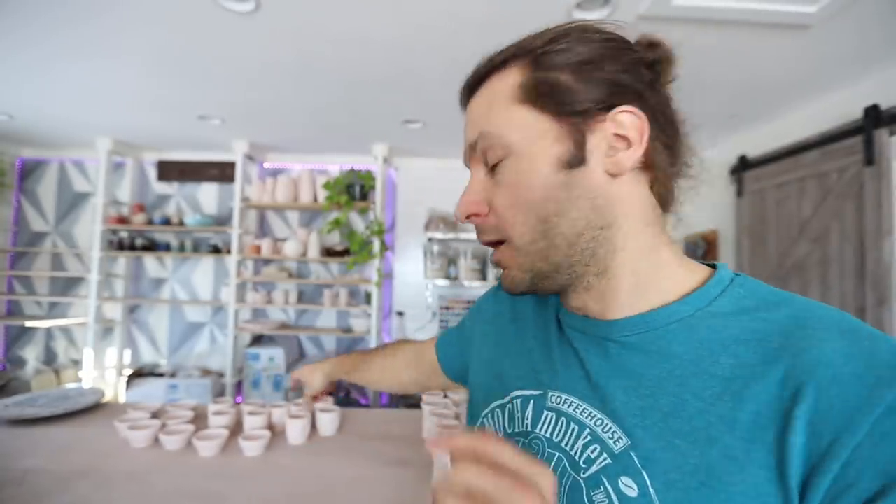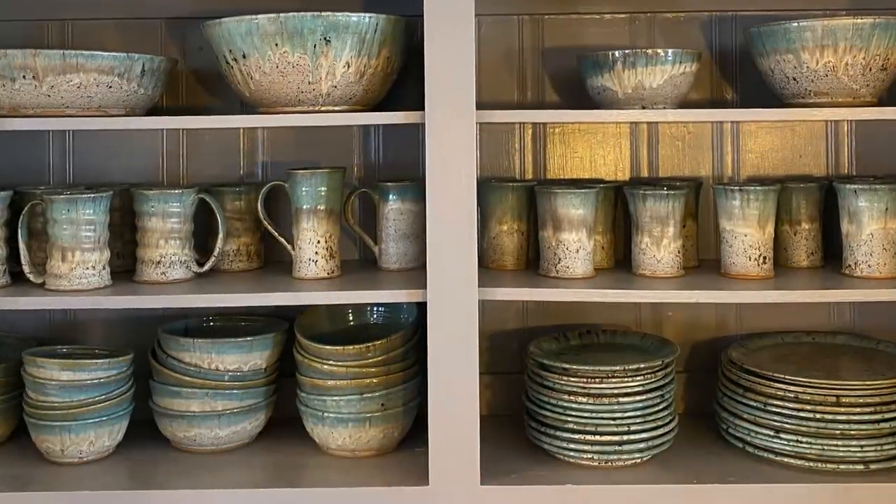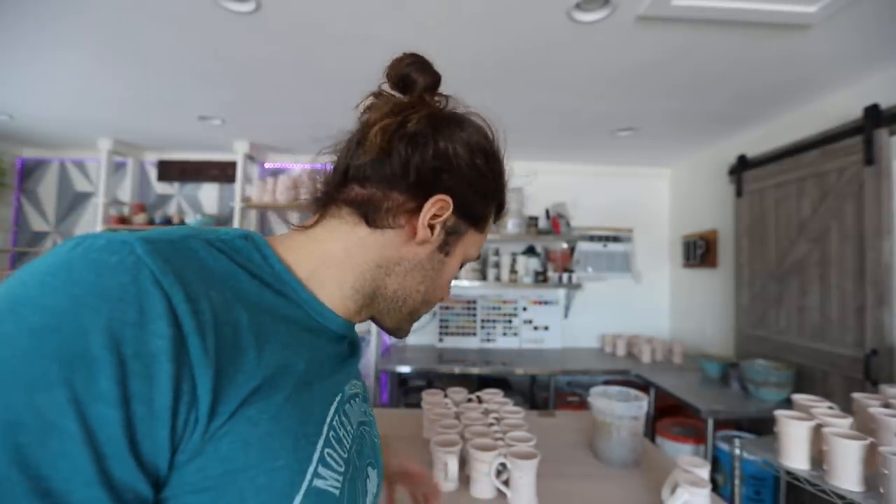These pots are all part of our dinnerware set — some little wine tumbler-type things and little bowls that Rider uses a lot. Those are going to be aurora green over winter wood. Those over there are going to be a lot of northern lights. And this mug I made a few months ago — I kept it because I really liked it. The drips are perfect, the handle's great. I just loved it.